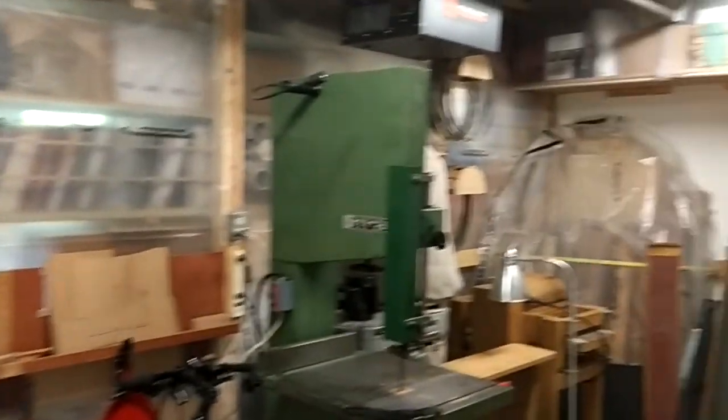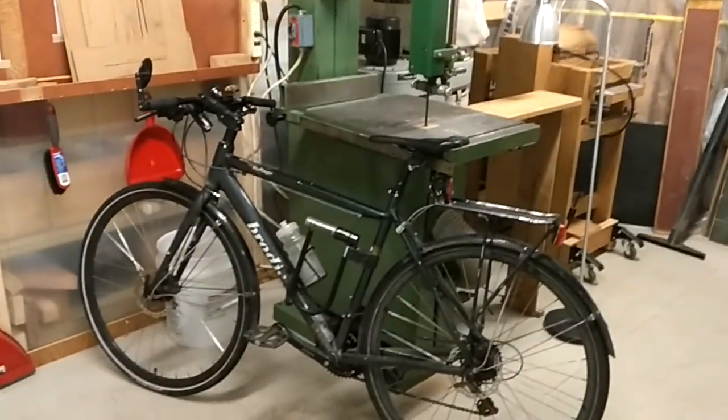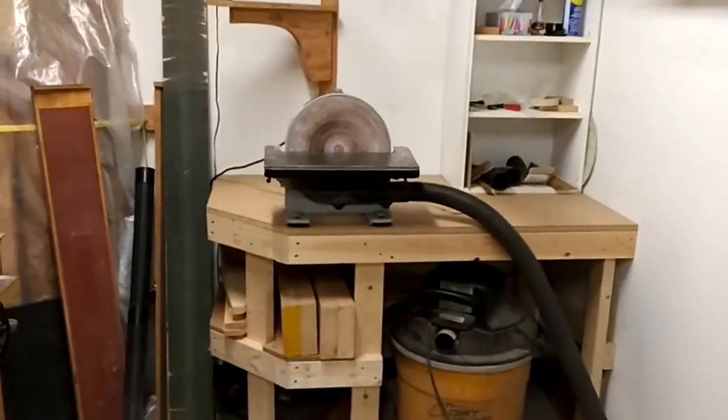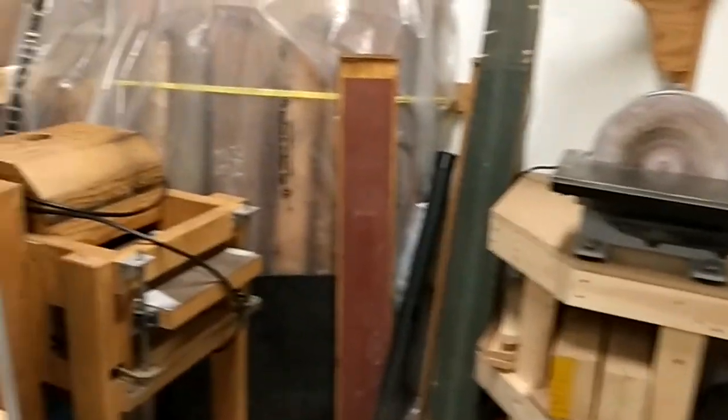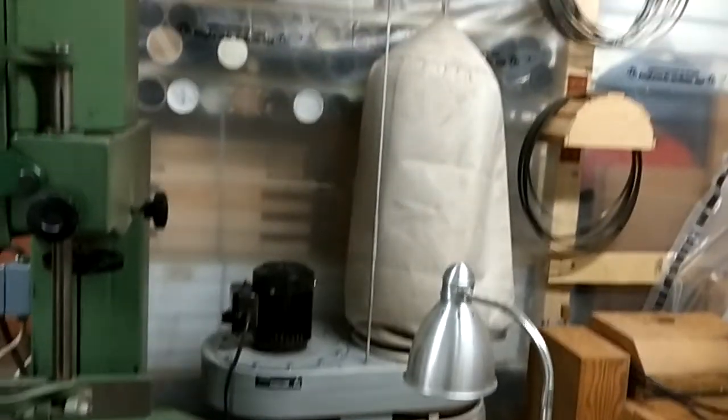This is the power room, as you would call it. We have a large bandsaw here. That's my bike that I ride to work every day. We've got a jointer here, we've got dust collection.